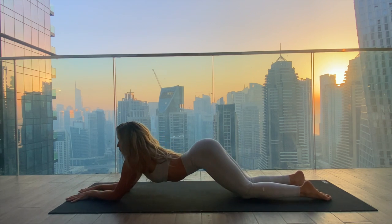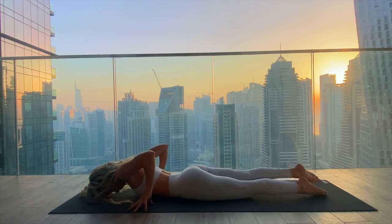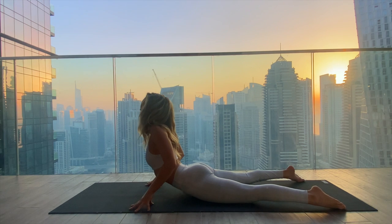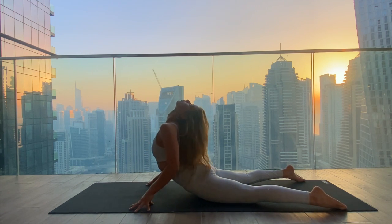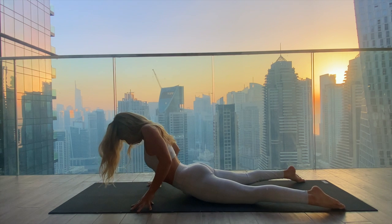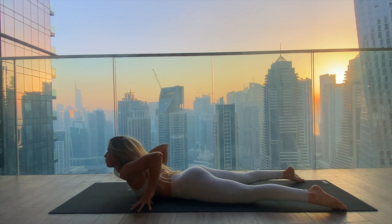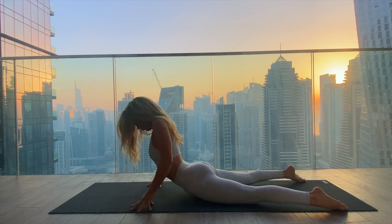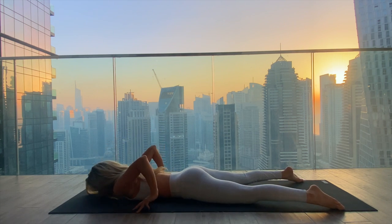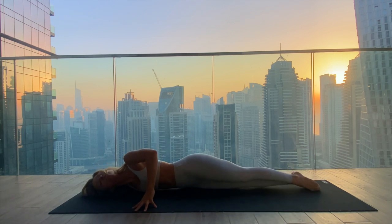Slowly lower the forearms down and come to lie down, bringing the fingertips underneath the shoulders and opening the legs as wide as the mat. Press into the fingertips, inhale, lift the chest up, lift the head. Exhale, roll all the way back down, head lowers. Inhale, press into the fingers, lift up and lift the head. Exhale to lower. Last cobra roll: inhale, lifting up, opening the chest, and exhale, melting all the way back down. Extend the arms in a capital T shape, bringing the legs back together.